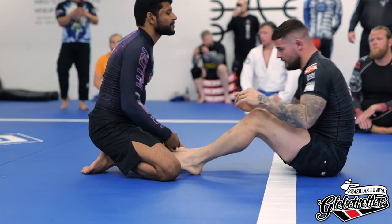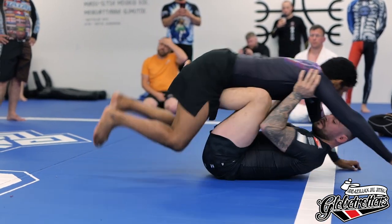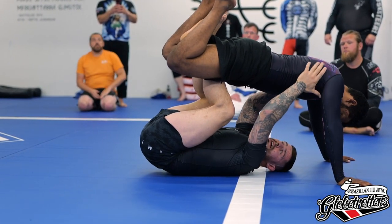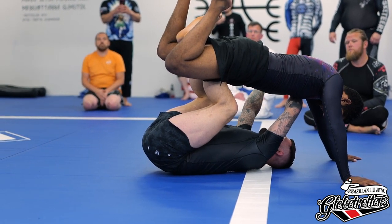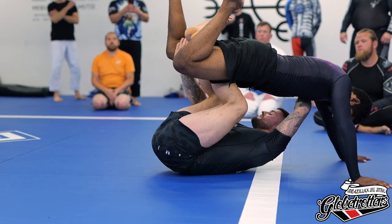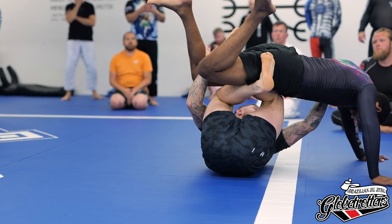One more time: butt scooting in, elbows reinforced under your knees, hips under our opponent's hips. Hand goes to the far armpit, palm facing up towards the ceiling. The back of your hand goes to the inside of your opponent's knee, and then we turn to 90 degrees as I bring my right leg to the far side.